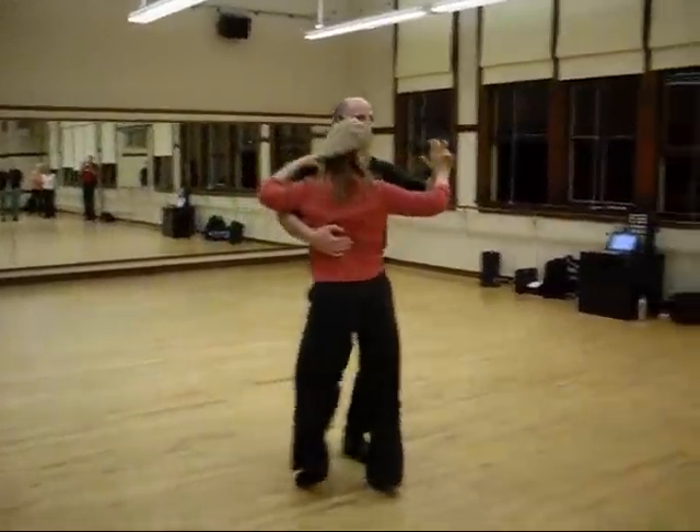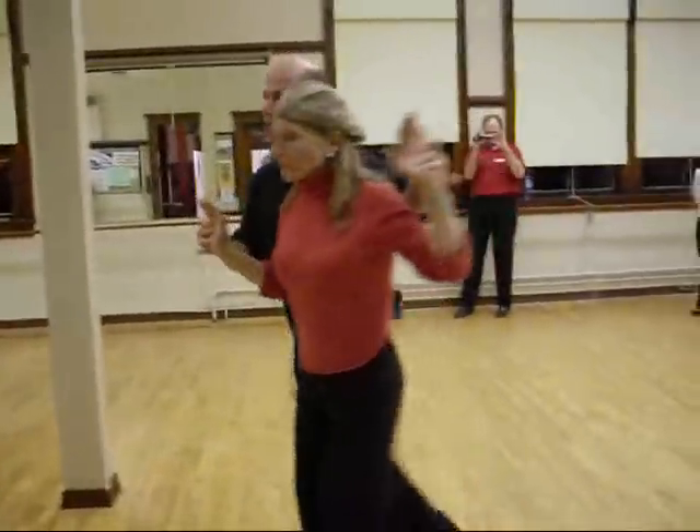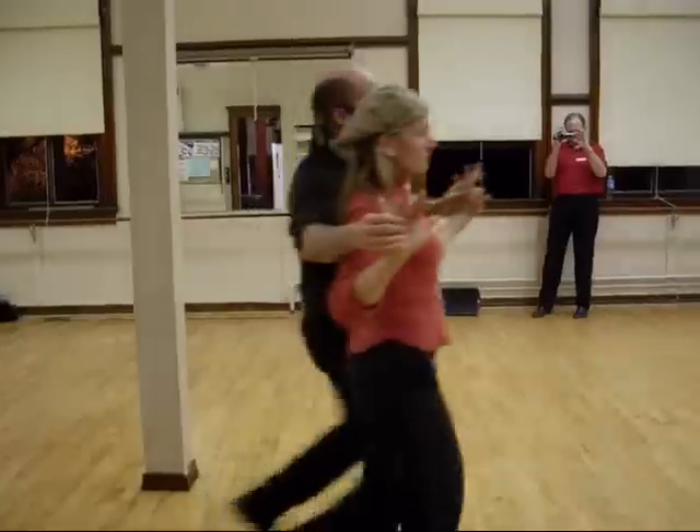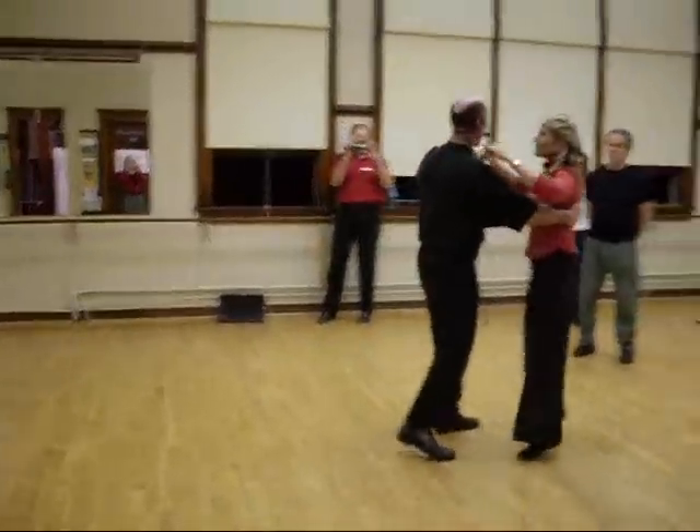Again. One, two, three, four, five, hold six. One, two, three, four, five, six. One, two, three, four, exit. One step, two, hold three, four, five.